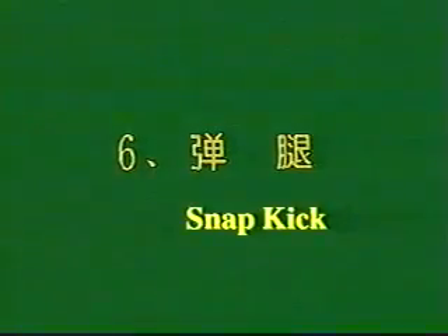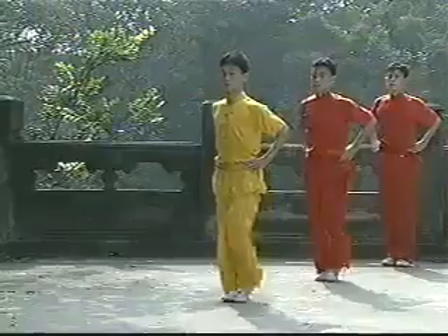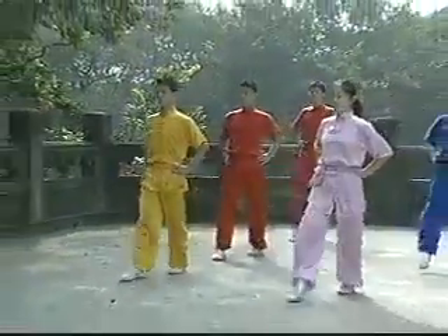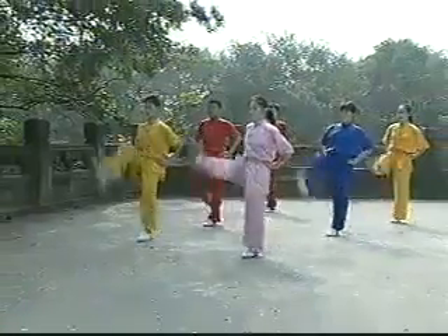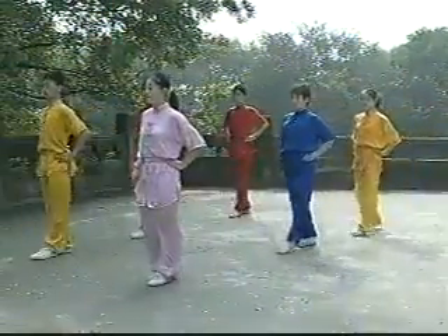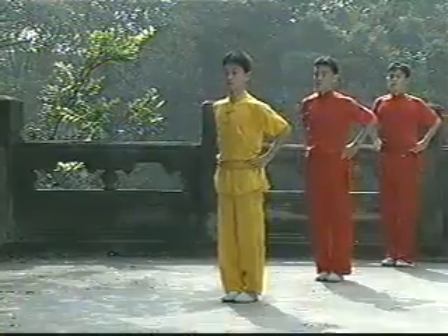Number 6: Snap Kick. Raise the knee to waist level and snap the lower leg out with the toe pointed out. Kick to about waist level and keep the standing leg straight.